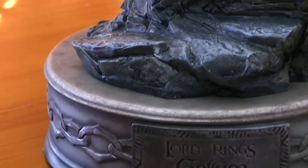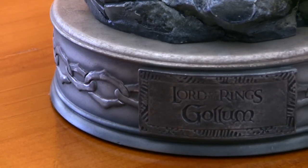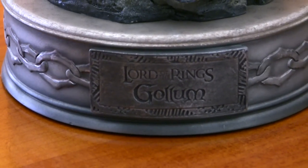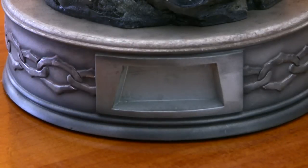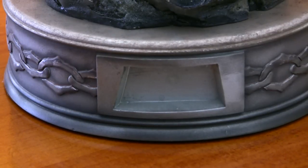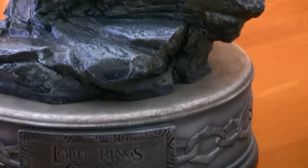It looks amazing. The base and the colors on the base are obviously another big bonus — I absolutely love it. And there's the nameplate, which comes off like so — it's magnetized, you can just put it back on. Which is a neat little feature.